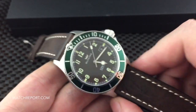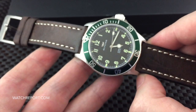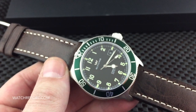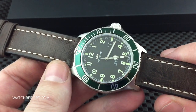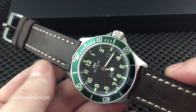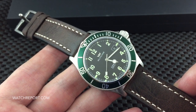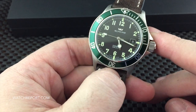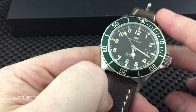I know the green bezel and brown leather strap version might not be for everybody, but if you go to the Glycine website you'll see all the variations they currently offer of this model, and there are so many to choose from. If you like the thin case and the look and style, you will definitely find a version that suits your tastes.